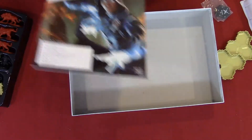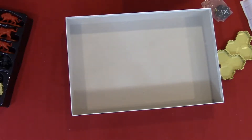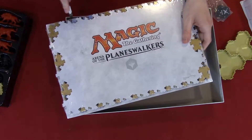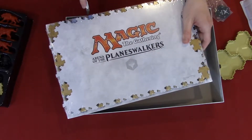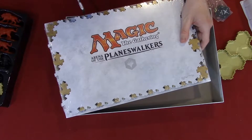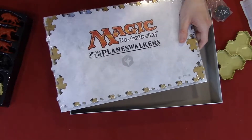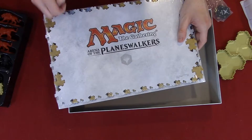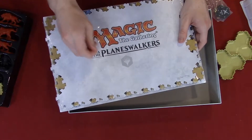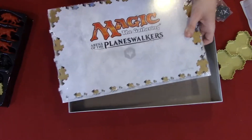There's the rule book. So first what we're going to do is place this on here and carefully cut it. Plastic is coming off and it says Magic the Gathering Arena of the Planeswalkers.